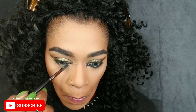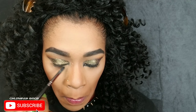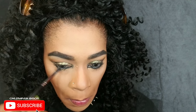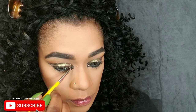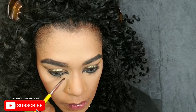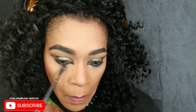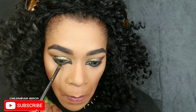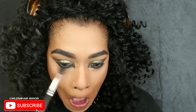Now using that same gel liner, I'm applying it in my waterline and underneath my waterline because I want it very black with no skin showing through. I'm perfecting that little pick in the inner corner of my eyes with the same brush and shadow, connecting it to the gel liner. Then with a finer brush, I'm applying black shadow underneath to set the gel liner in place and buffing it to look more diffused — not too harsh on the bottom.